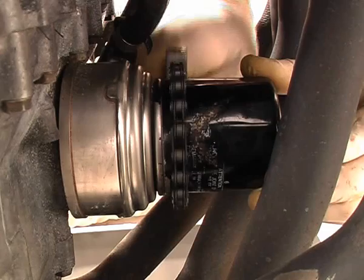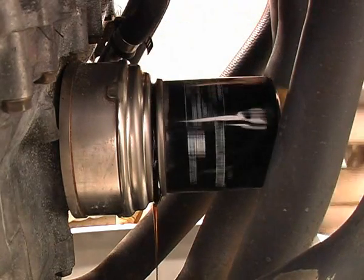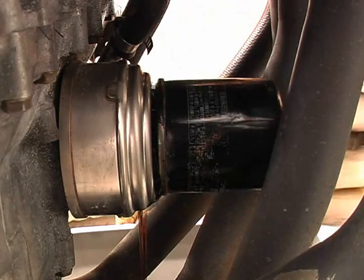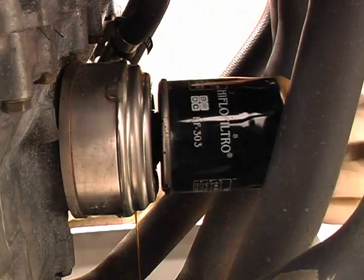Filters should in theory never be too tight, and this one is coming off easily. Now I can finish taking it off with my fingers, taking care not to drop it into the tub. The filter still has some oil in it so I'm tipping it into the tub.